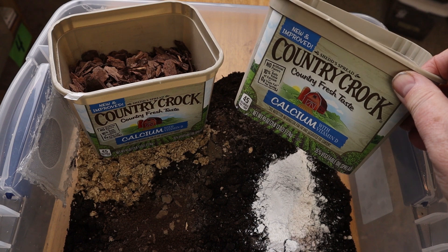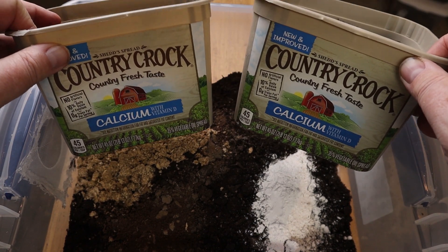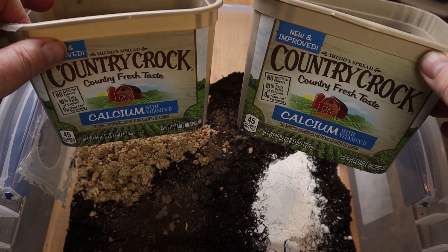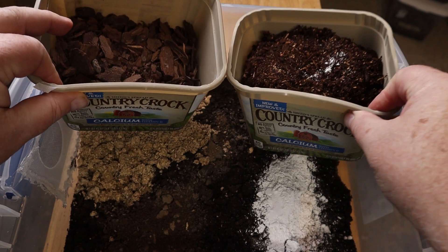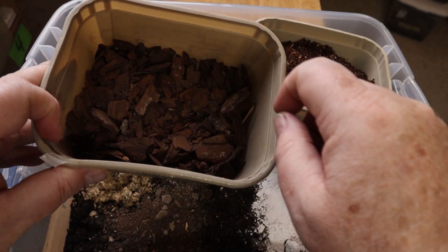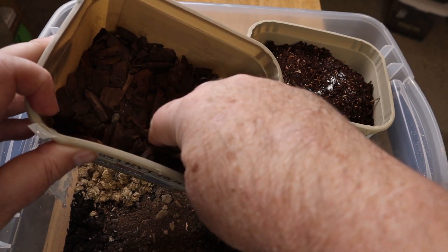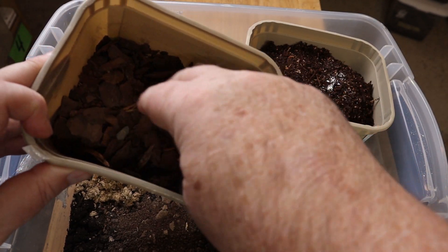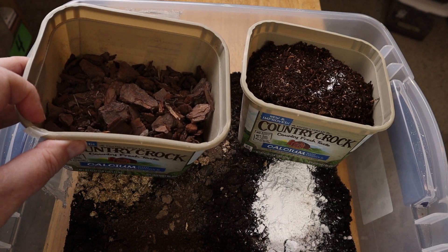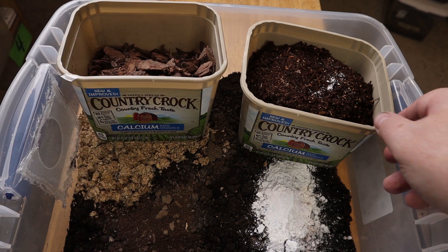Make sure that you're using Country Crock butter, calcium added — just kidding. The tub on the right actually has a Zilla jungle mix, which I just love for these enclosures. The tub on the left has orchid bark without fertilizers — that's so important, don't use orchid bark with fertilizers. I like the orchid bark because it adds some spacing in between the substrate, little pockets, and it really helps.